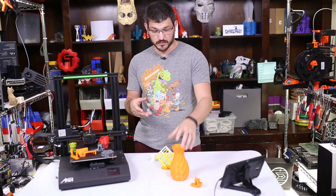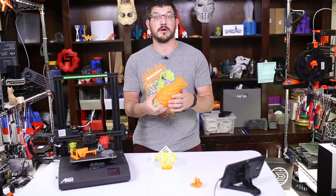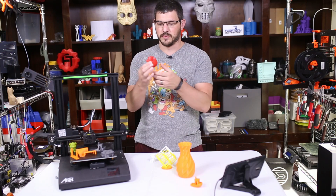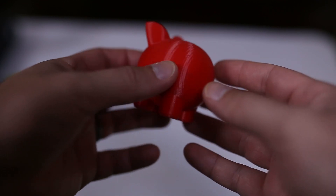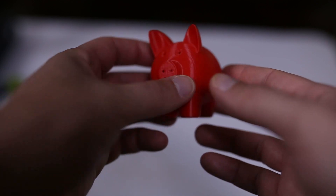So I tried something more simple. A simple vase came out perfect — honestly, if you have a printer that can't print a vase, there's a bigger problem there. And then I did this little mini piggy bank. It worked, it looks good, it can print.